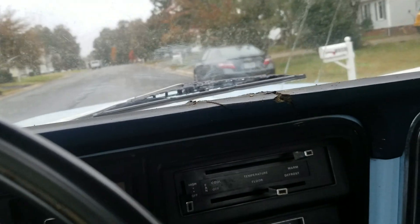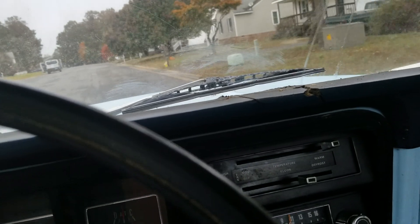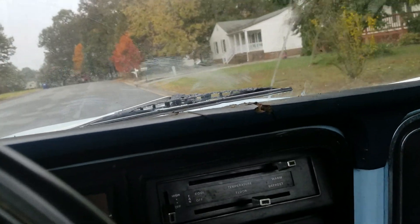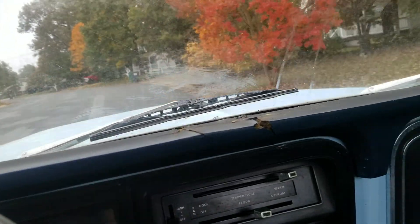I noticed some trans fluid was leaking, so maybe it's just a little loud — just a little bit of light running in the sand.